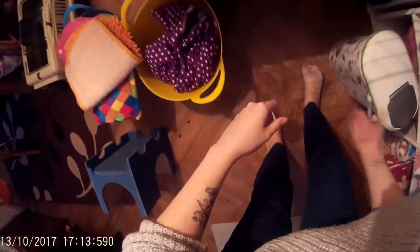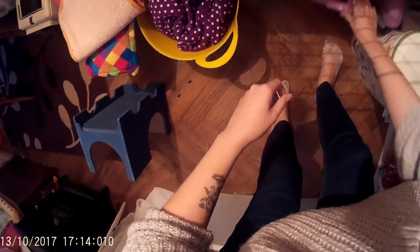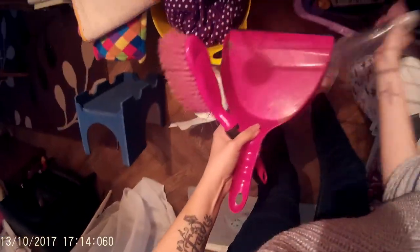Right, where is my dustpan and brush? Here it is, here's my kitchen roll, here's my dustpan and brush, and here's my disinfectant. Alright, it's here.